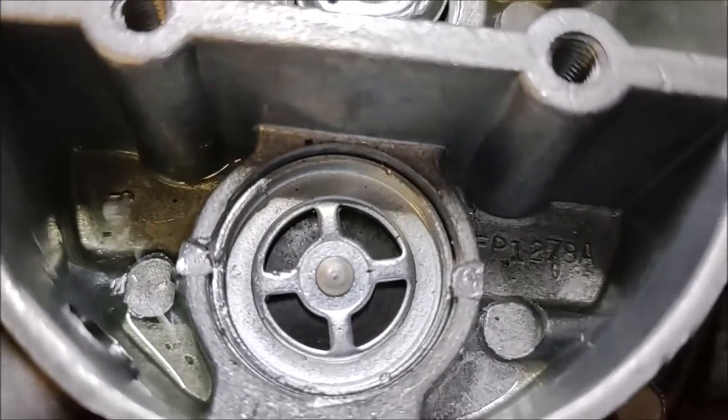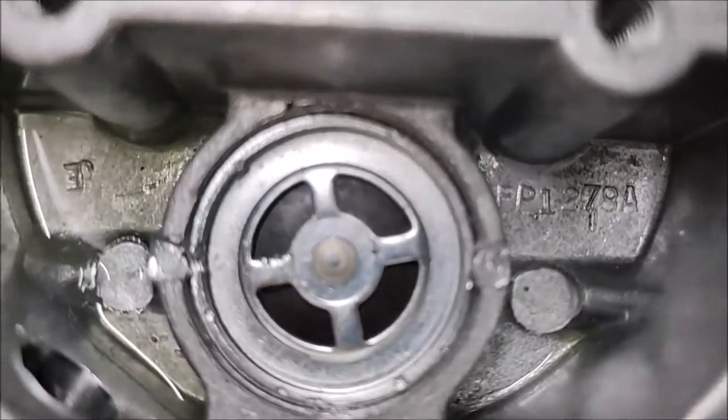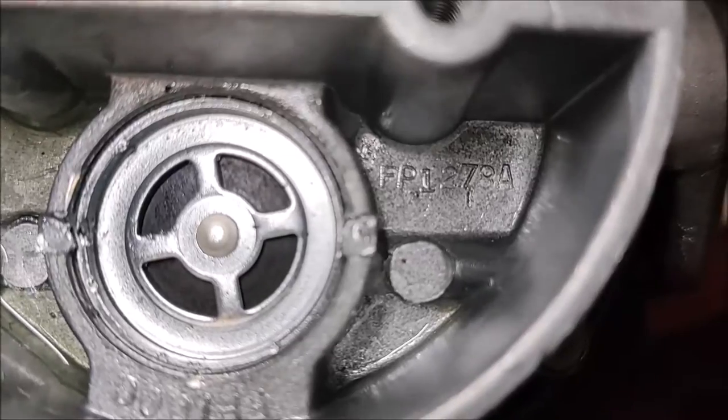You're basically taking the punch and knocking a little bit of aluminum inward to create friction so that the valve cannot come back out again.